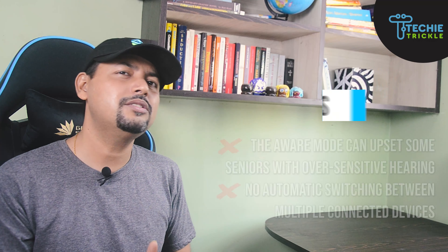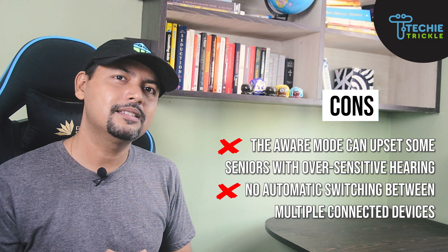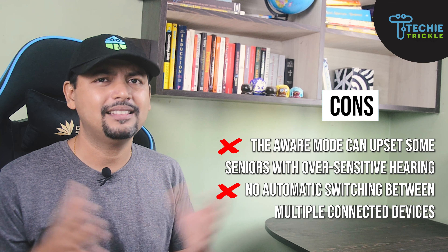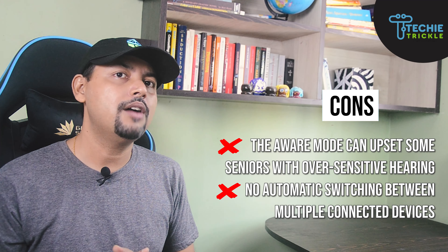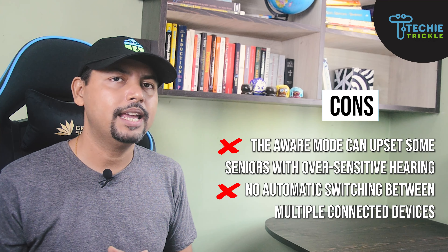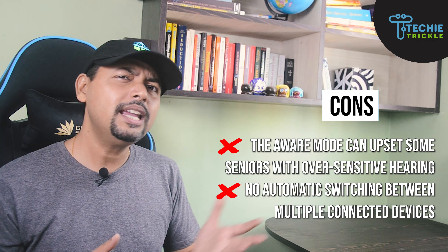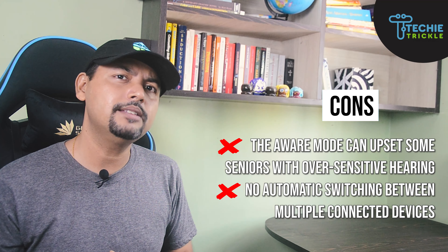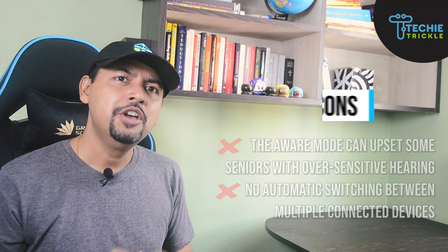The cons are that the Aware mode can upset some seniors with over-sensitive hearing, so if you are very sensitive this product may not be for you. Otherwise, it is very pleasing and soothing. There is also no automatic switching between different devices.